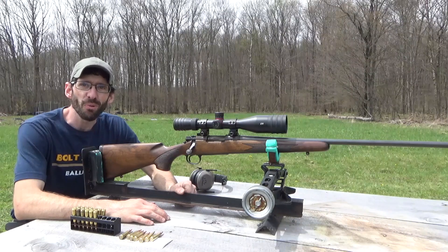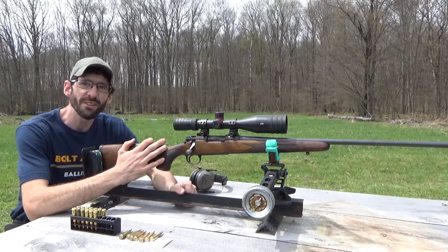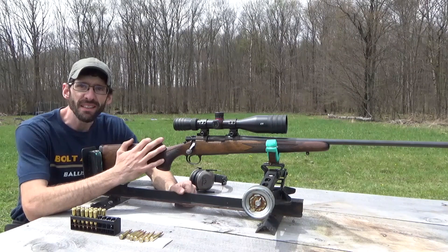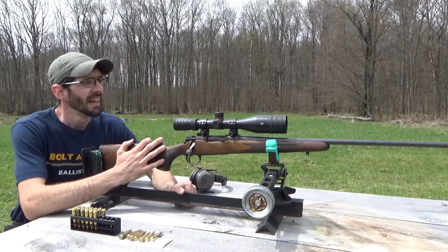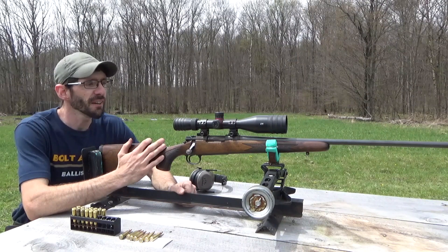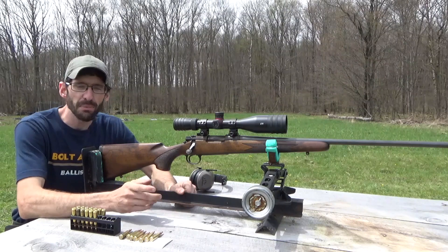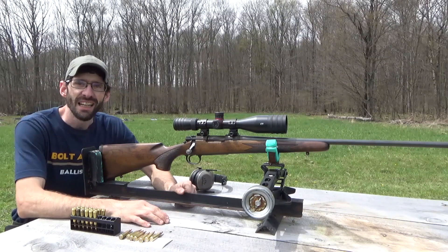Hey everybody, welcome back to Bold Action Ballistics. Today I have my brother's rifle here — this is a 22-250 Remington Model 700, and for a scope he's got a T-Eagle 5 through 20 by 50. We have a target set up 100 yards downrange. We got two different types of ammo here we want to test out and see what kind of group we can get, so let's go ahead and get started.